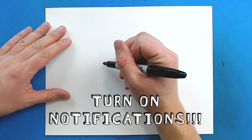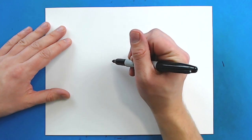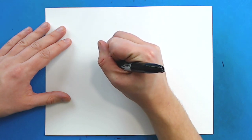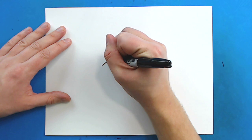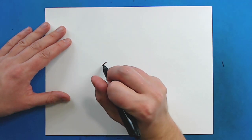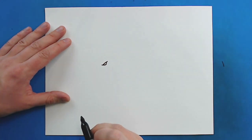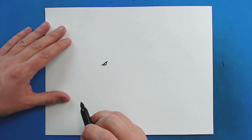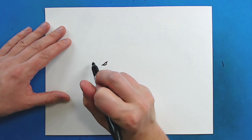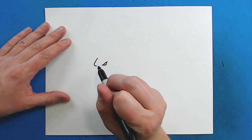So to start off, we're going to begin with the eyes, and these eyes are going to have to be kind of small just so we can fit everything in here. I'm going to start right here and just draw a little line that's going to curve up like this. Then starting here I'm just going to draw a line that goes down and then curves up like that. Then starting right here I'm going to draw a line that curves down and goes in like this.